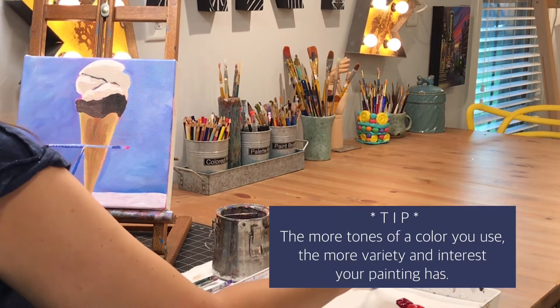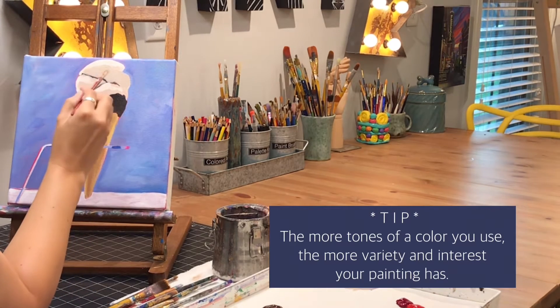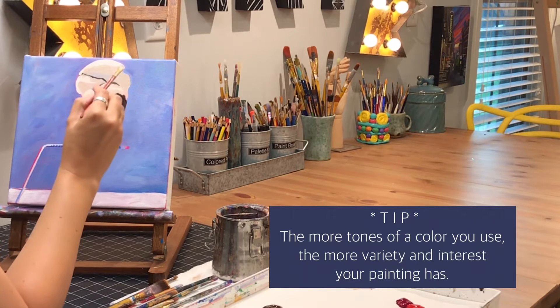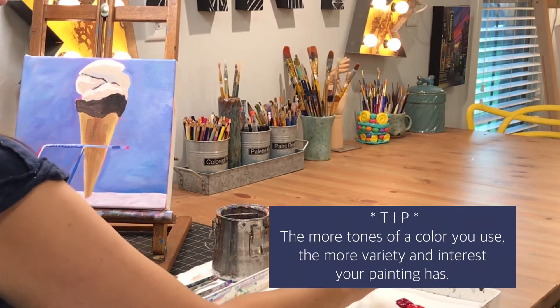Now that I've got the mid-tones in place, I mix a darker brownish-gray. It's darker than my middle tan tones that I used for the ice cream, so I'm going into the places where it's more in shadow and adding those tones in there.